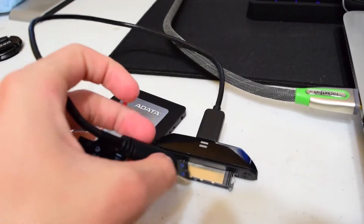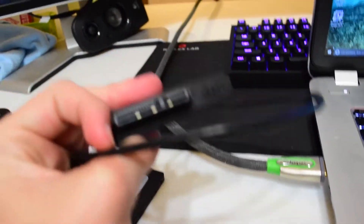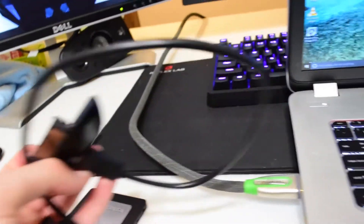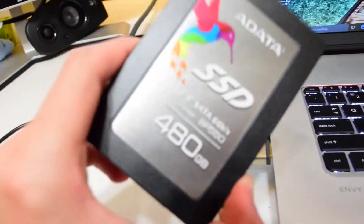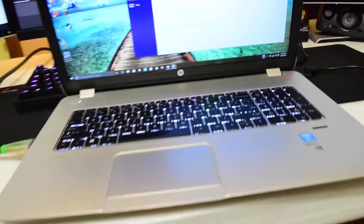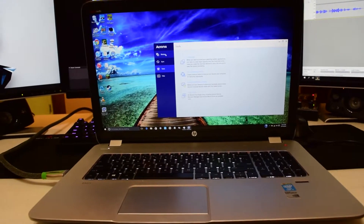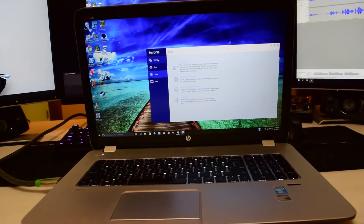There are a couple things you will need if you plan on installing without a big desktop computer. You will need a USB to SATA power and SATA data adapter, and of course you will need your SSD. I'll go ahead and switch over to the screen capture of this laptop, which is an HP Envy 17.